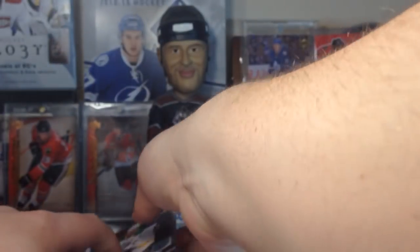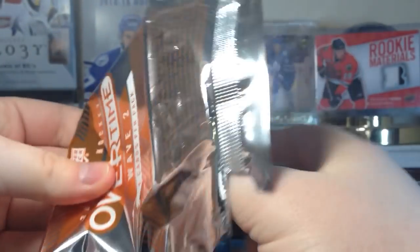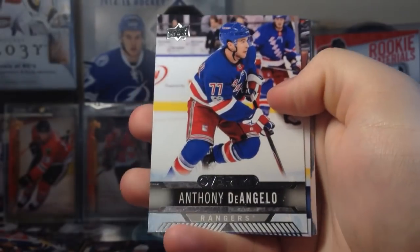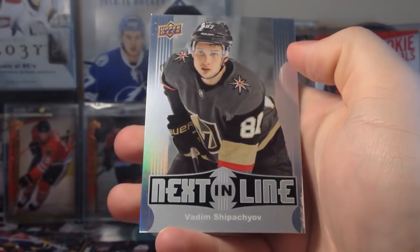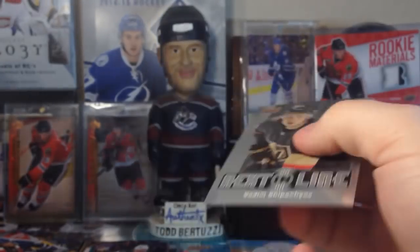So yeah guys, there is a hobby box of Series 2. Let's get this Overtime pack done. We got Gensel, D'Angelo Montour, and this guy — Olympic Athletes of Russia, Vadim Shipachyov.